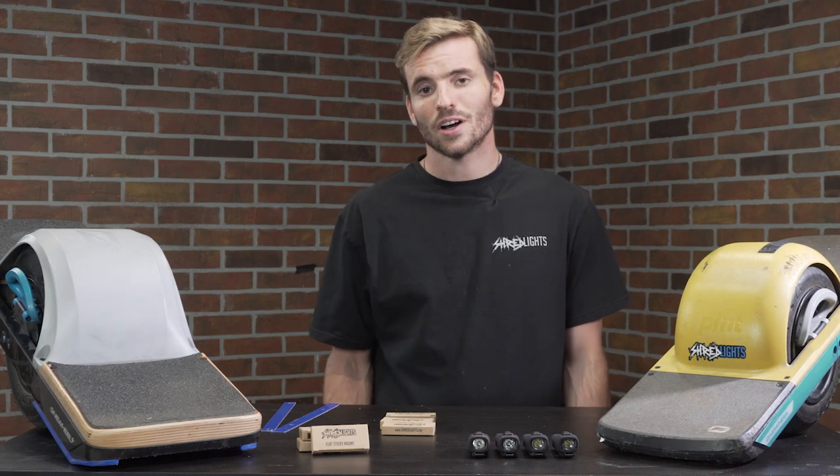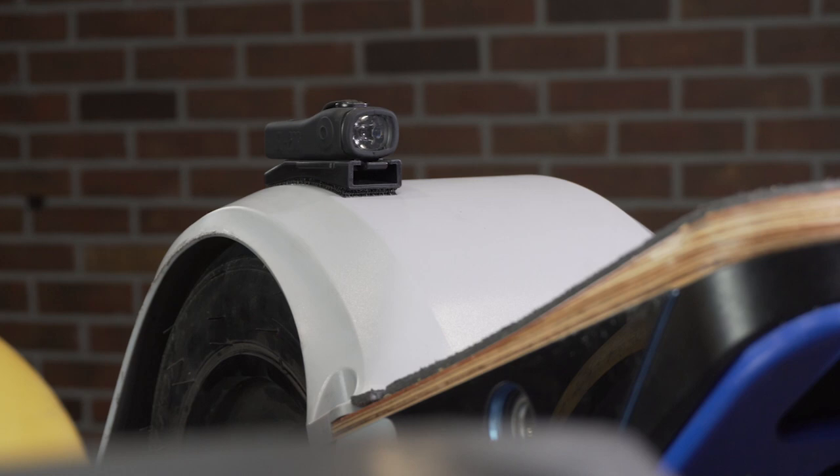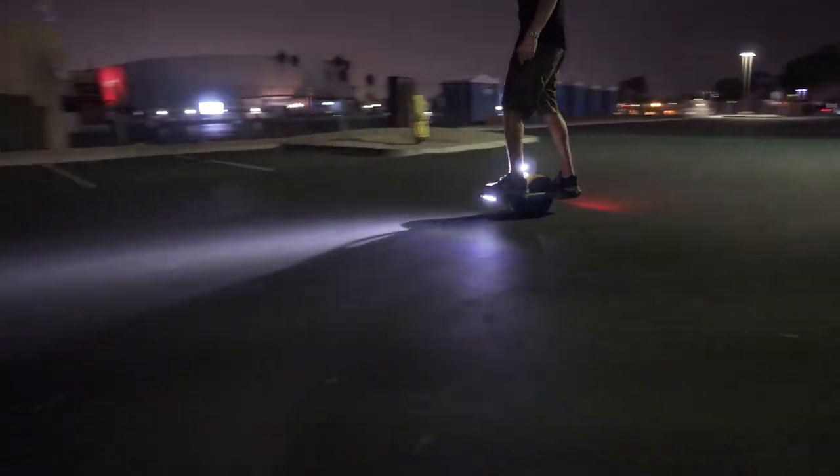If you ride with a fender, you can also add a Shred Light there with the curved sticky mounts. It provides great light output with the higher vantage point, but if your Onewheel rolls completely over, they can still be exposed to damage.